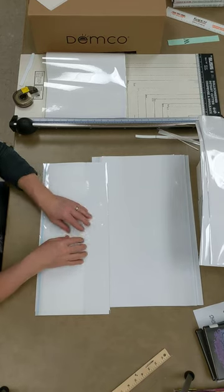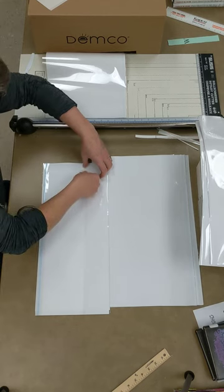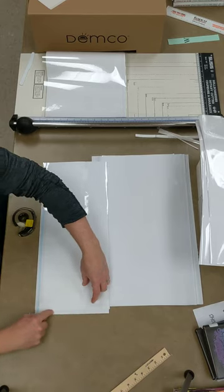Take a piece of tape and put it on one side toward the edge and on the other side toward the edge — not the part that you're going to trim off though.